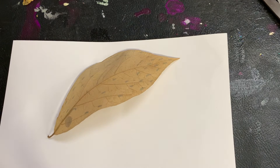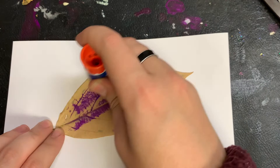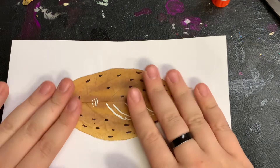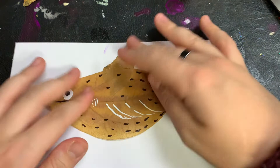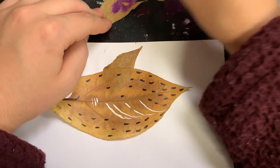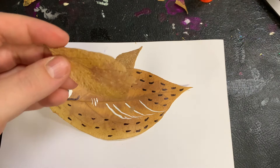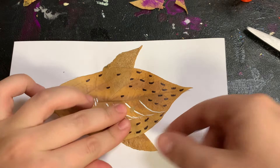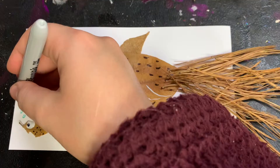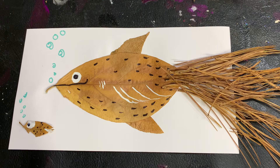If you want to glue your leaves down, be very, very gentle. If you want to make your leaves into a different shape, you can always cut them. Now use your imagination to help your creation come to life.